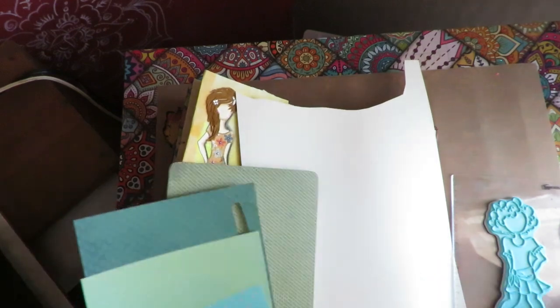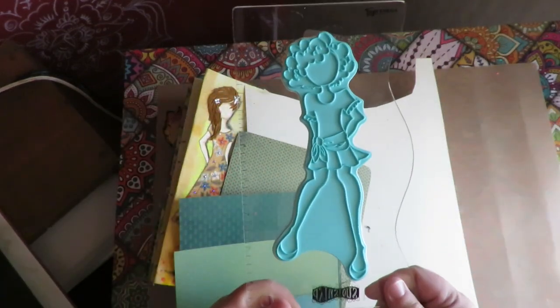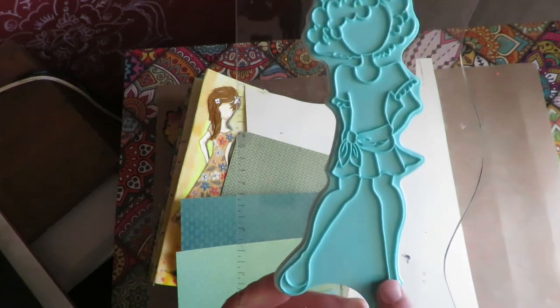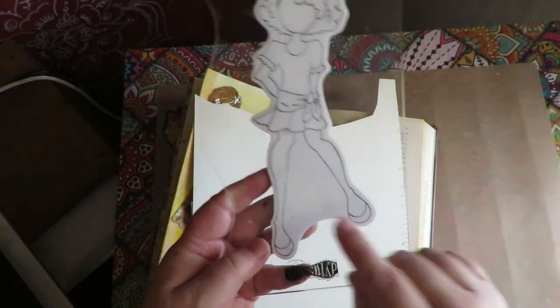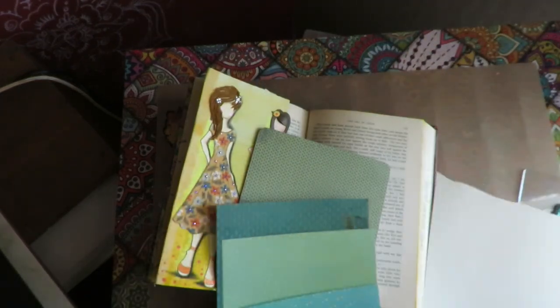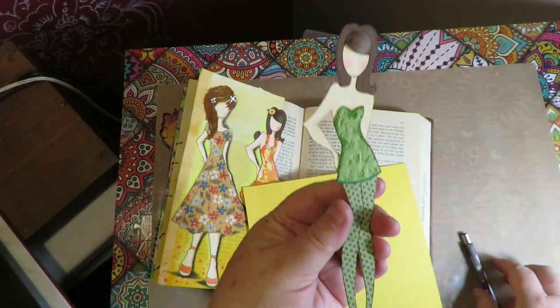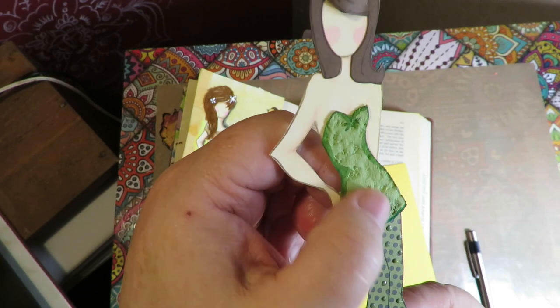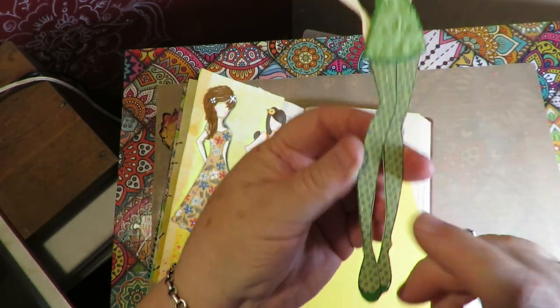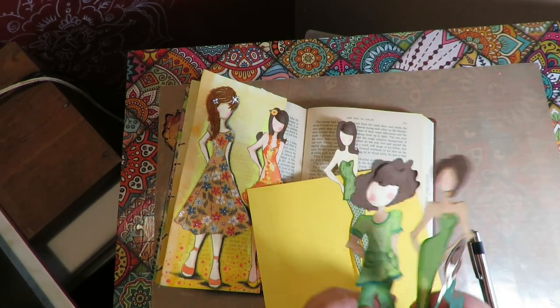For this one, as I've shown in previous videos, I like to use my Ranger Dylusions journal block as my stamp platform — I absolutely love it. I always start by stamping a full base and then layer on top of that base. She's got her leg kicked out so I'm going to stamp this twice and change the position of her legs. I found pattern papers with really tiny patterns in different greens, and that's going to be their outfits. Here's my girl with textured pattern paper for her little dress and polka dot green paper for her legs.